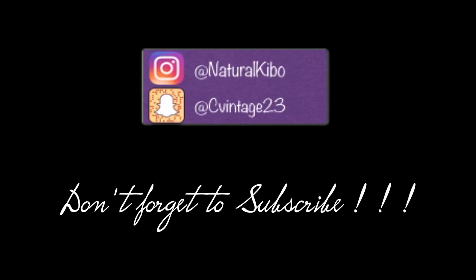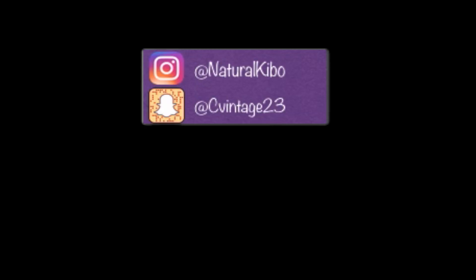Thumbs up if you liked the video. Don't forget to subscribe to my channel and watch my other video if you haven't had a chance. Feel free to leave suggestions in the comments about what else you'd like to see on my channel — makeup looks, tutorials, anything. I'm open to all ideas. Stay blessed, see you next time. One time for the one time, two times for the good times, three times for the good vibes.